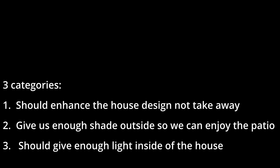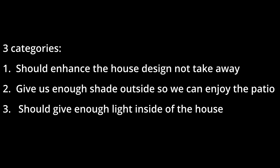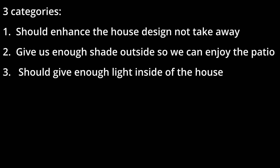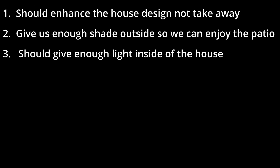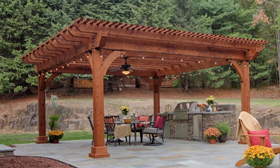We set three criteria. One was that the design should enhance the house, not take away from it. The second one was to give us enough shade outside so we can enjoy the patio. The third one was to give us enough light inside the house — I couldn't build anything with the top totally closed that would block all the sun coming inside. So finally we selected this design, but it needs six posts due to the size of the pergola.